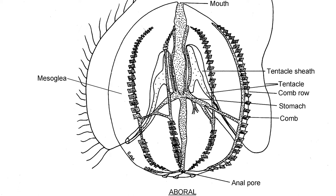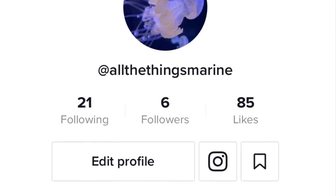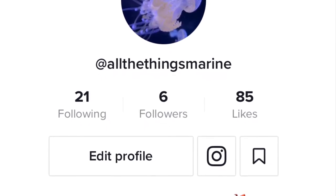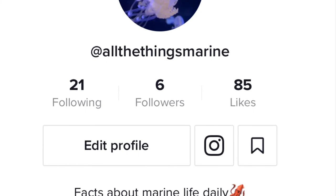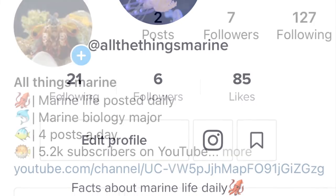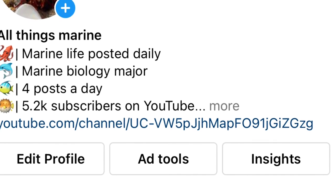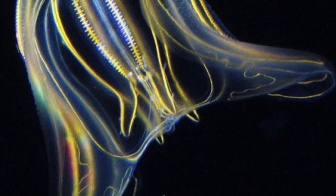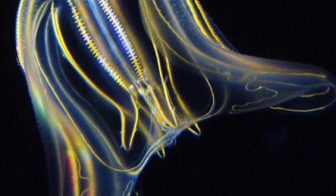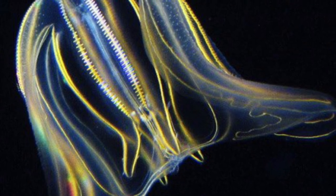I hope you all enjoyed learning about ctenophores. Before I sign off, I want you to follow my TikTok account and my new Instagram account. I want to help you learn as much about the ocean as possible, so please click on the links in the description and follow those accounts. Thank you so much for watching, and I hope you have a blessed day.